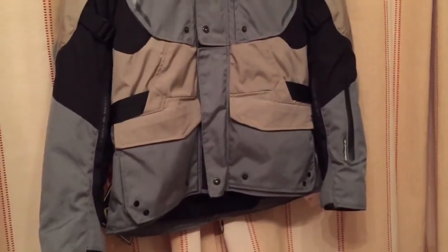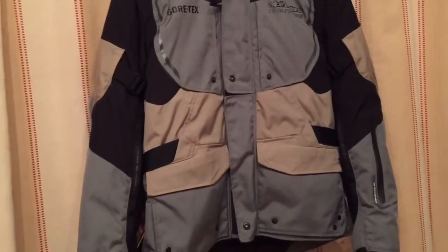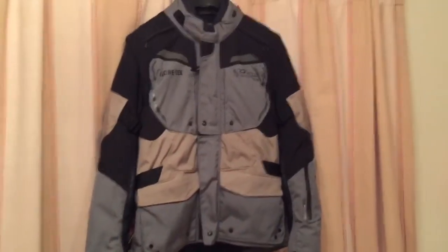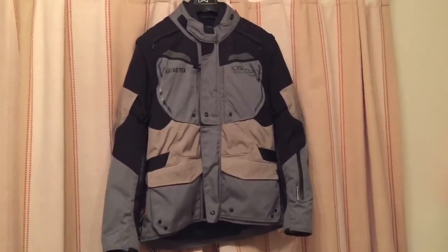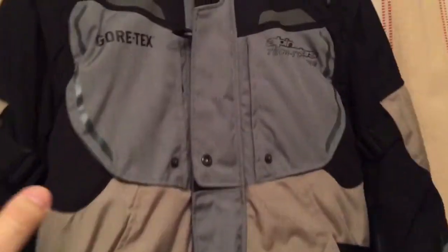You can't really fault the service — it was next day delivery and very friendly staff on the phone. I'm going to return this not because it's not a good jacket. I think it looks very nice. I was going to get the black one, but this sandy grey and black combination I feel is very nice.